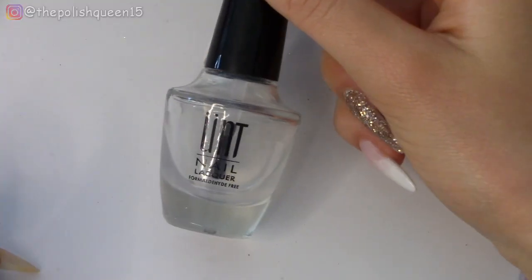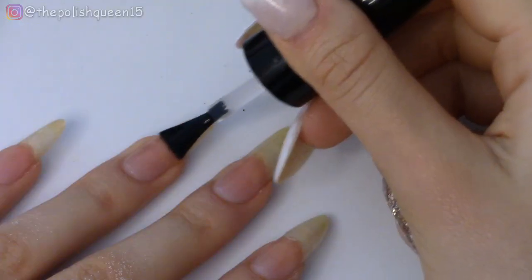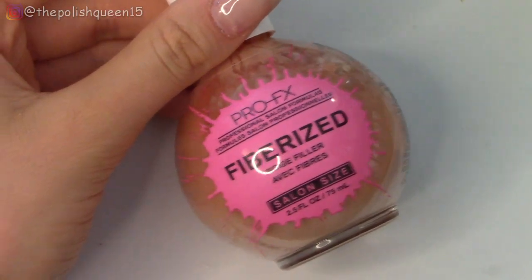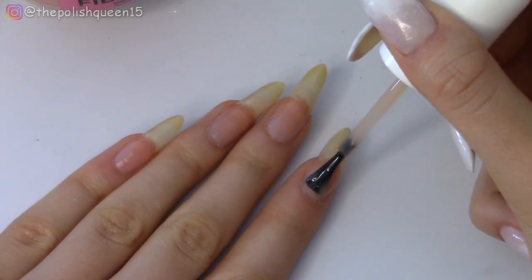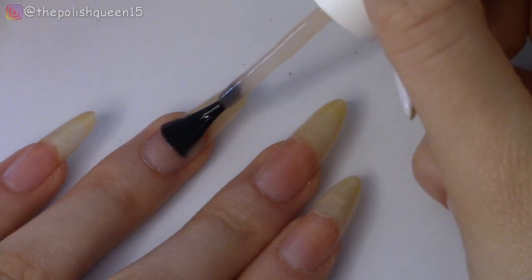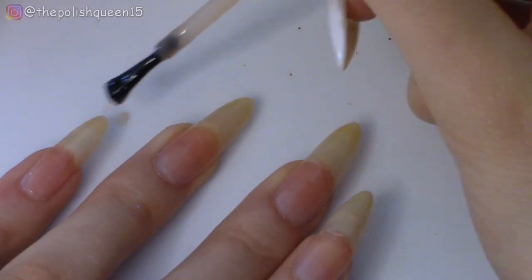When that's all ready, I'm going to grab my UNT peel-off base coat and apply that to all of the nails except the thumb. To smooth out the nail a little more before polish application, I'm going to grab my Ridge Filling base coat and apply that to those same four nails. This stuff is really great and only takes a couple of minutes to dry, so I like throwing this on before my swatches.